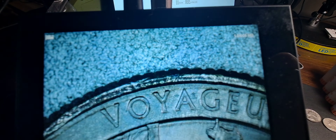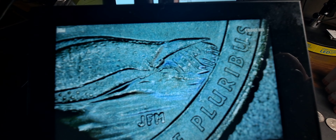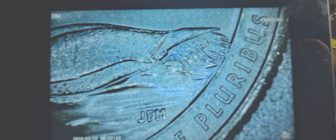Row nine — got another little die chip, as you can see right here. That is on the Voyager, on the back of the duck. There's another one. If I find anything else I'll bring you back in.